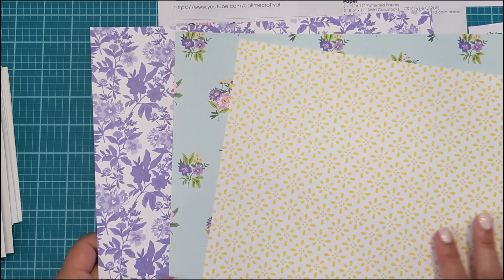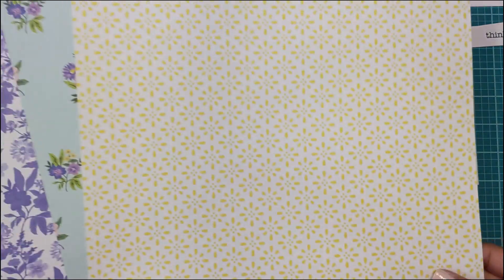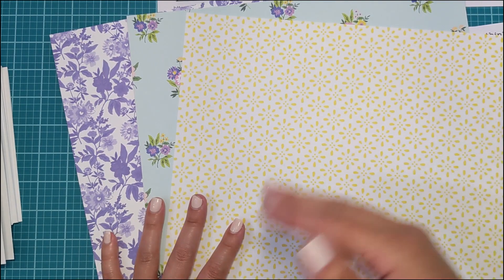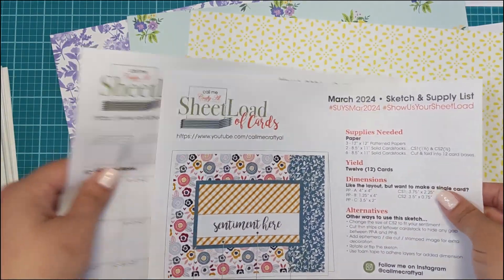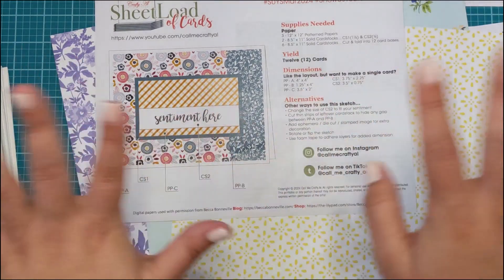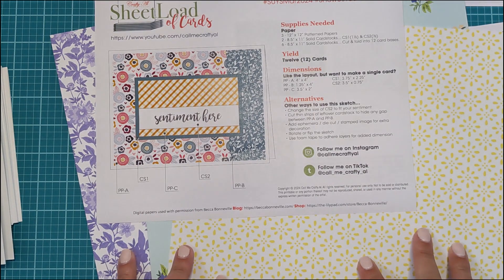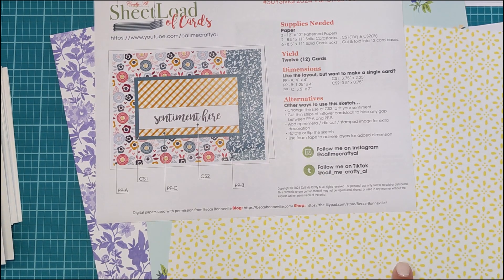So I've got these three papers, my sentiments, and my card bases. I'm going to cut these down off camera — I'm not going to make you watch me cut them down. Alicia provides the cutting instructions right on the actual paper, so it has all the cutting guides and measurements for you. I'm really hoping I get this right because I only have the three sheets. If I don't get the cutting right, I'll have to go with one of the other options. I'll be back to assemble — see you in a bit.